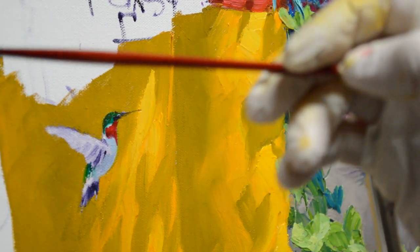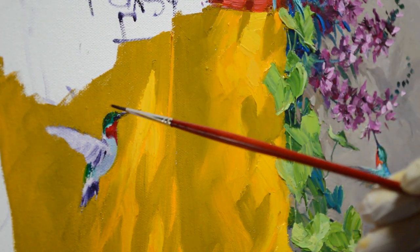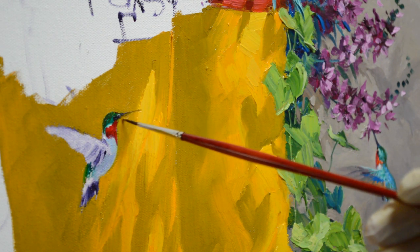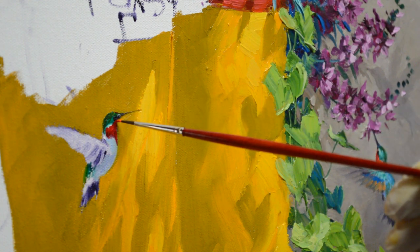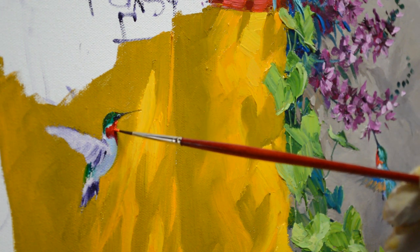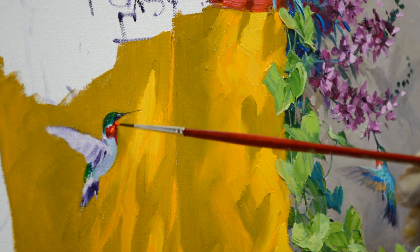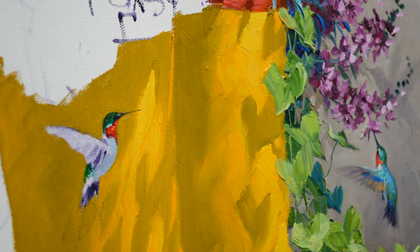I'm bracing my hand on the mahl stick. I've shown you this in other videos — it has a hook that just hooks over the top of my easel, and this allows me to just brace my hand against it, making it very easy to do detail work. Now I'm coming in with some cadmium red light onto his neck where the sun's hitting it. The sun's coming in from the upper right, so his neck is going to be lit, and this red continues on around.